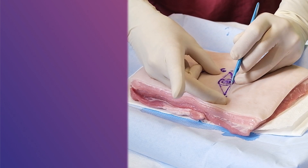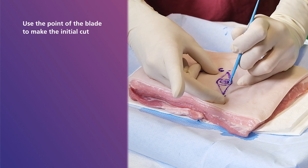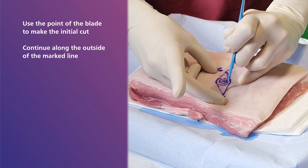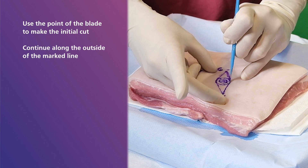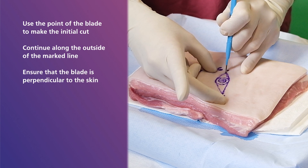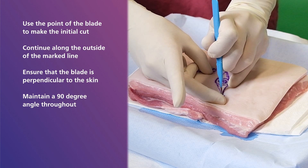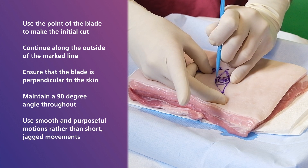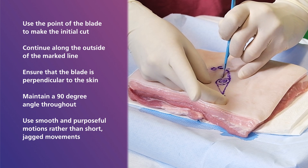To begin the incision, use the point of the blade to make the initial cut at the apex of the ellipse. Then continue the incision along the outside of the marked line with the sharp belly of the blade. For the best results, ensure the blade is perpendicular to the skin and maintain a 90 degree angle throughout. It is also ideal to use smooth and purposeful motions rather than short, jagged movements for your excision.